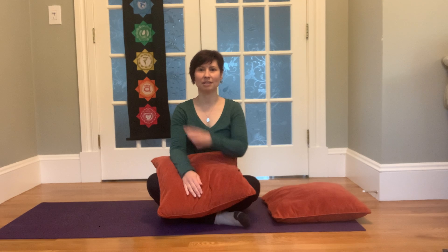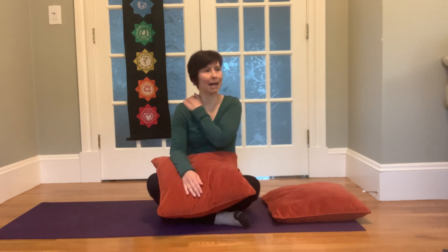Hi again, I'm Callie Patrick, sleep wellness coach and therapeutic yoga teacher. I'm here today to share with you another hack for sleeping on your side. The idea here is that we want to set the body up to be comfortable such that we don't get disturbed in the night from aches or pains or stiffness as much as we might normally. Today I'm going to talk about the top shoulder and the upper back.